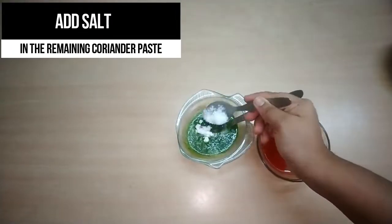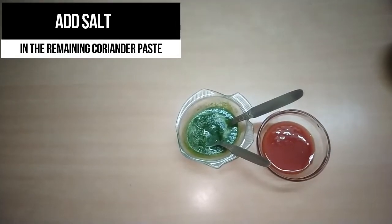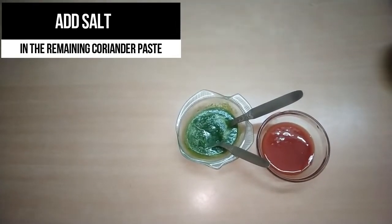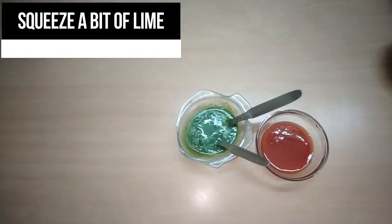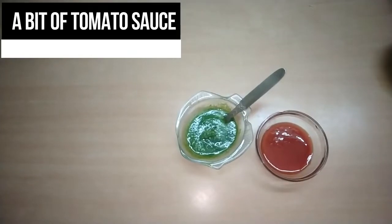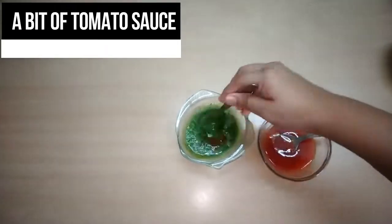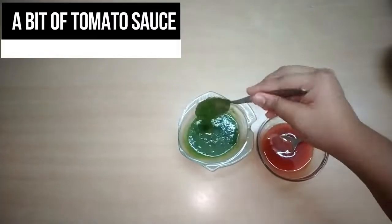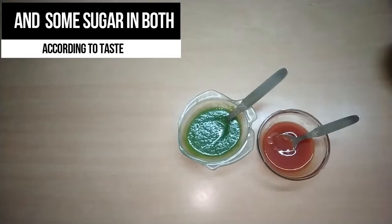Now for the creamy dip, I'm adding some sugar and salt into the coriander paste — all according to your taste — a bit of lime for the tangy flavor, and also a bit of tomato sauce. With the remaining tomato sauce, I'm adding a bit of sugar because I want it to be a sweeter sauce.